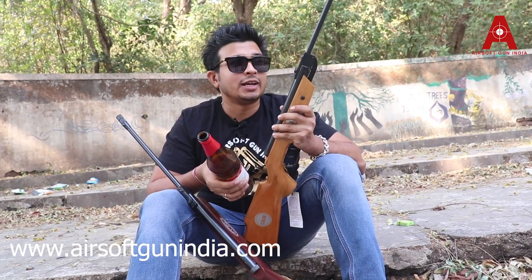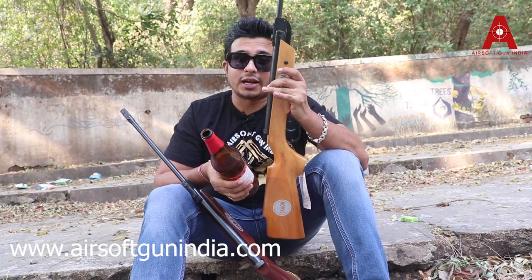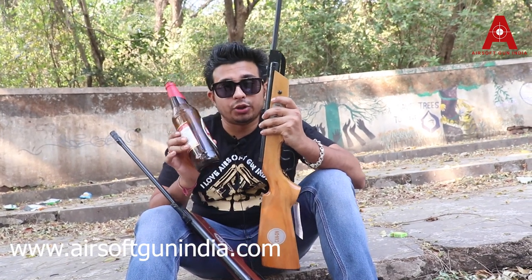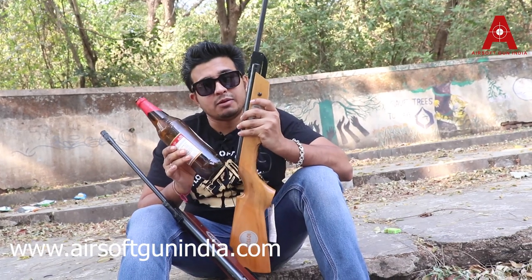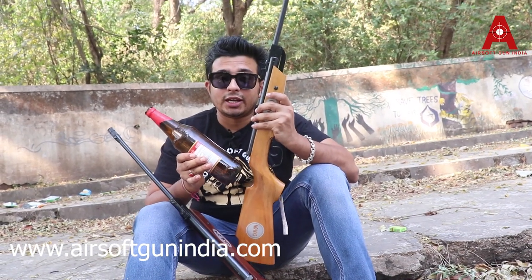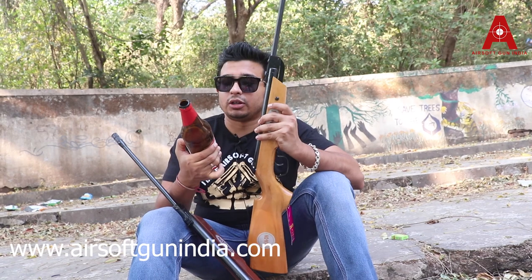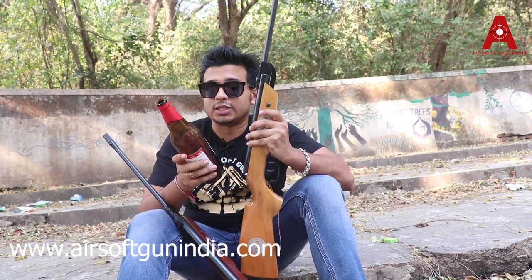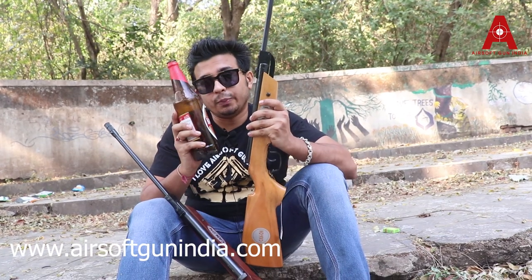Today we are going to test this cheapest cannon air rifle. We are going to test the beer bottle — this cream fixture beer bottle. It is very solid and very hard to break.